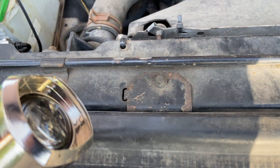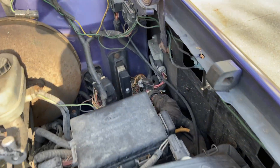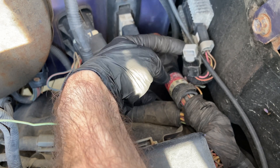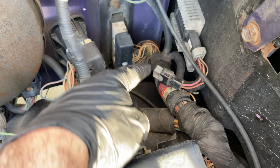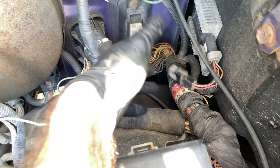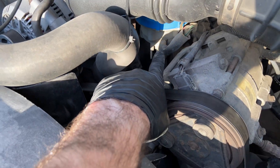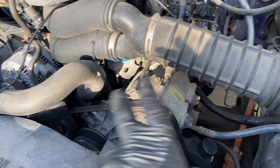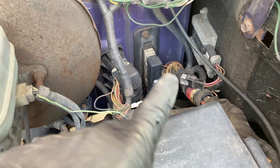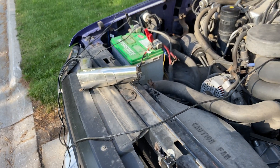Now you've got power once you turn the truck on. Finally, you're going to want to disconnect your spout connector. On this truck, the spout connector is right here — you pull this gray piece out and that will disconnect it. On other models I believe it's right next to the distributor, so make sure you pull the right one. Once that's pulled, start your truck and we can start setting the timing.